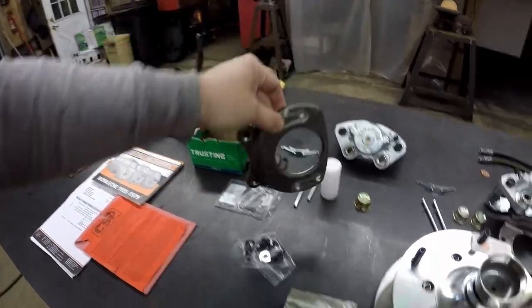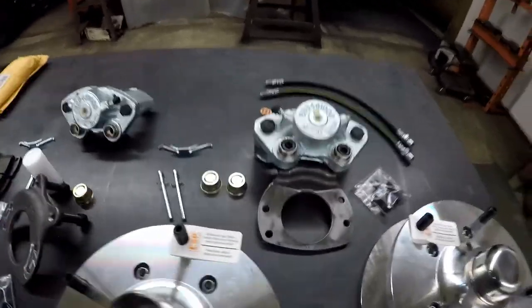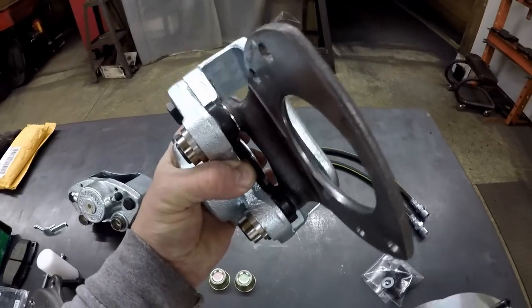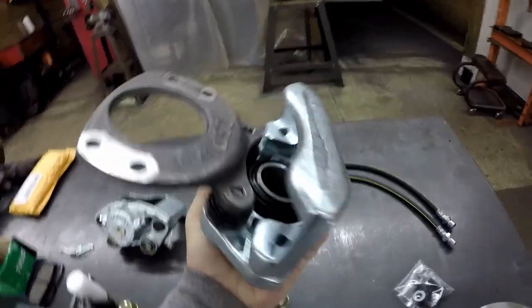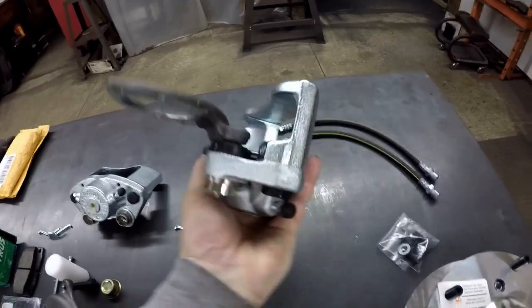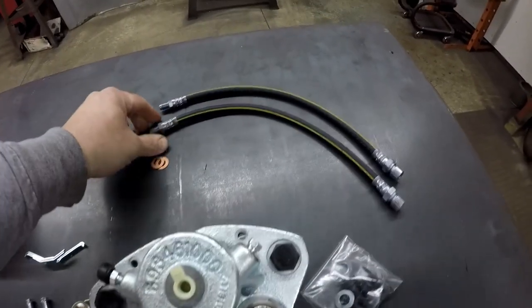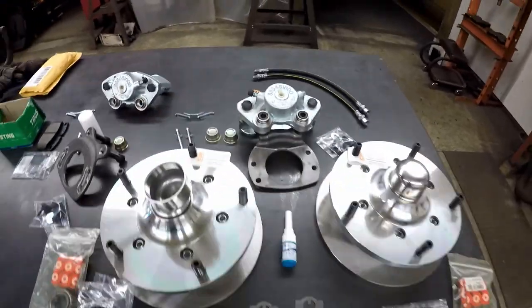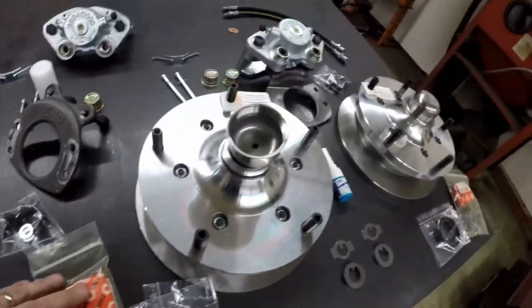The hardware to mount the caliper bracket is going to go on the spindle like that, and then the caliper is going to mount — I've got one mocked up here for you. You can see where it mounts to the caliper — that's what the setup is going to look like when it's in there. It comes with new brake hoses, just the regular rubber ones.